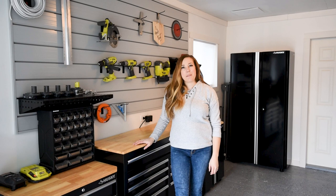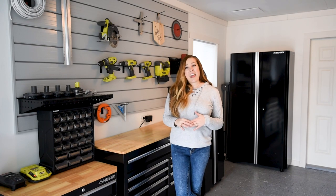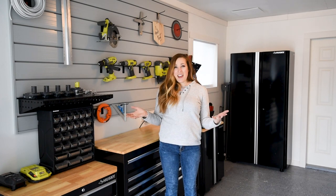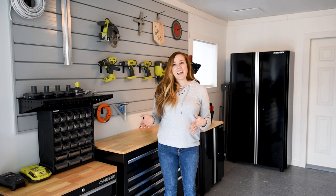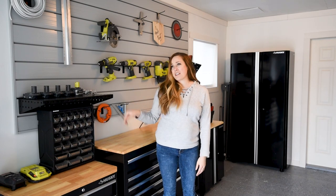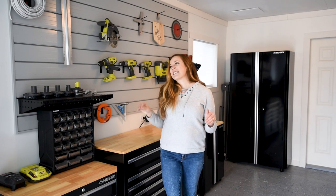Hey guys, Colleen here — DIY behind lemonthistle.com — and today I'm excited to share our new garage workshop and storage space. We moved this past summer and while we love the house, the yard is much smaller than what we had before, so much so that there's no room for a shed. The shed at our last place is where we kept all of the kids' bikes, all the toys, and all of our tools. So we were really classy — the bikes were in the driveway, the yard tools were leaned up against the corners of the fences, and our tools were tucked behind the fence with tarps over top.